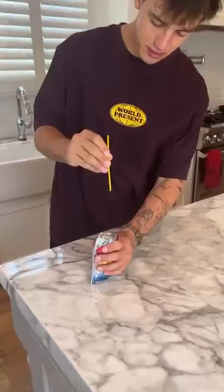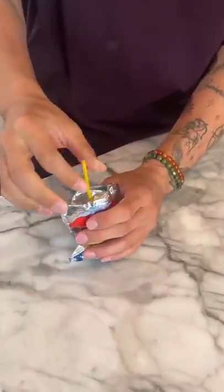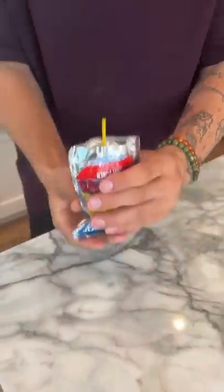So we have the straw here. We're just going to put it in the bottom like this. Now we're just going to let it sit in the freezer for like an hour, let it freeze, and we'll see if it works.